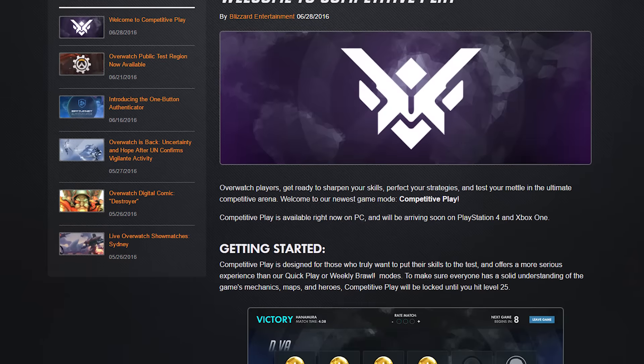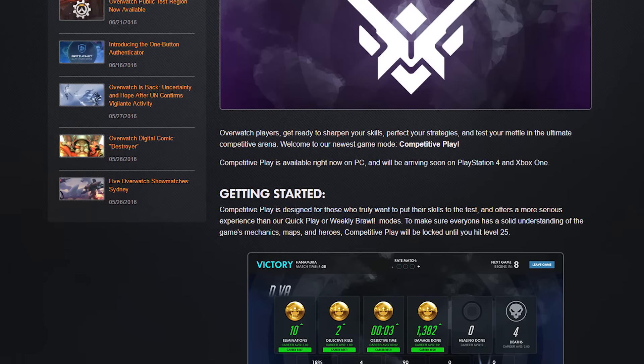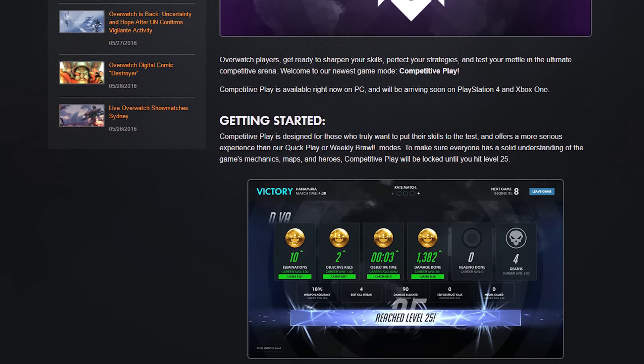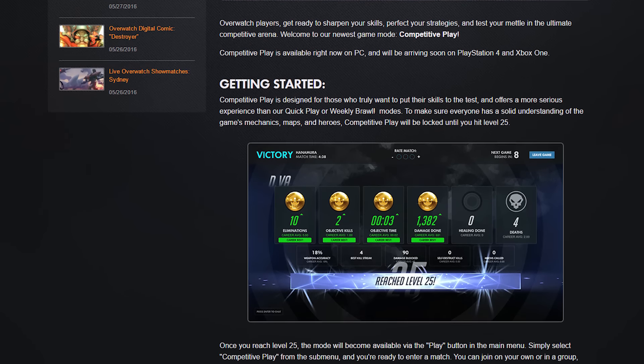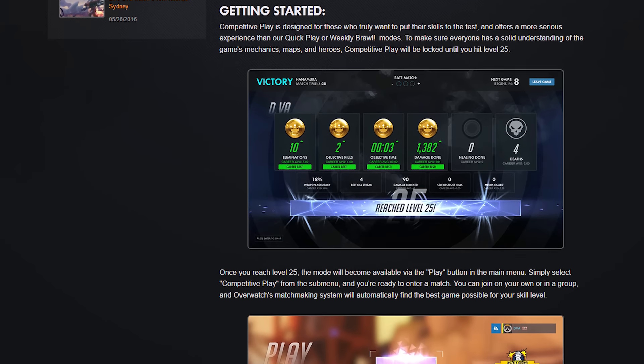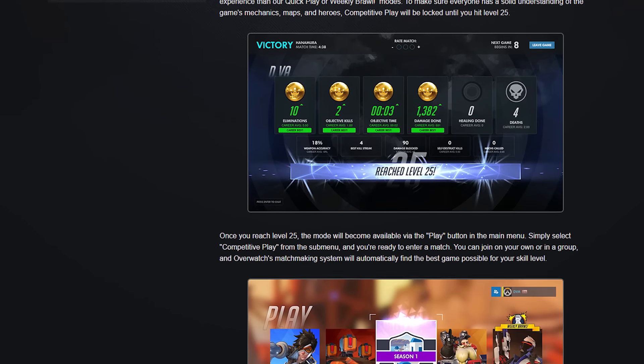With that out of the way, we're going to have a few quick words about Overwatch competitive mode. It's live and up in all regions. It's pretty easy to jump into — you can just click on play and then competitive instead of quick play. We've been playing in quick play up until this point, but competitive is the new one. And I'm assuming that if you go in there, you're going to want to be serious about winning.